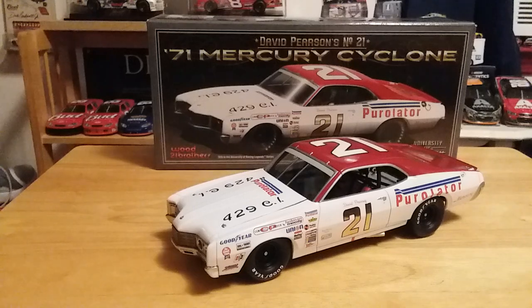What's up guys, Jordan Patton here with a brand new NASCAR podcast review. Today we're going to be looking at the Silver Fox David Pearson's 1971 Purolator Mercury Cyclone for Wood Brothers Racing. Without any further ado, let's go ahead and get into this review and take our 360 look at this car.